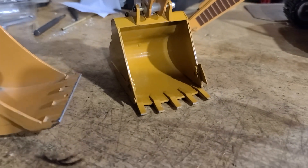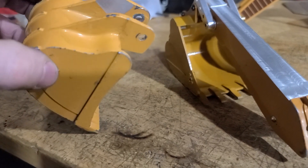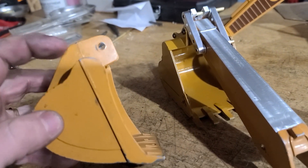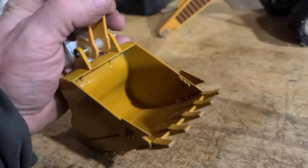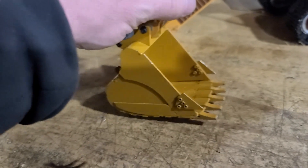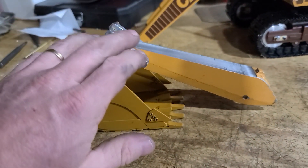I figured that was probably better to use that spare bucket. Going back to the factory die-cast bucket — it's okay, but I couldn't get my dimensions and holes drilled and everything without adding a bunch of stuff to it. This one is nicer; it's got the bolt-on sides and it's a better bucket overall. I figured it was just a little bit more realistic.